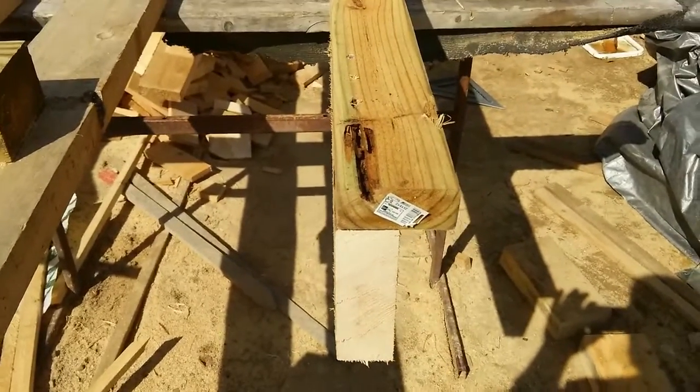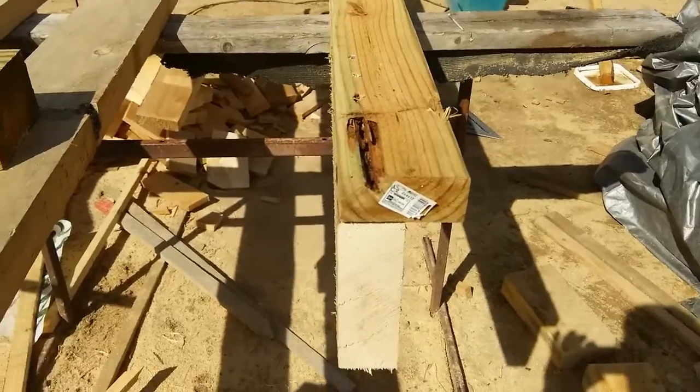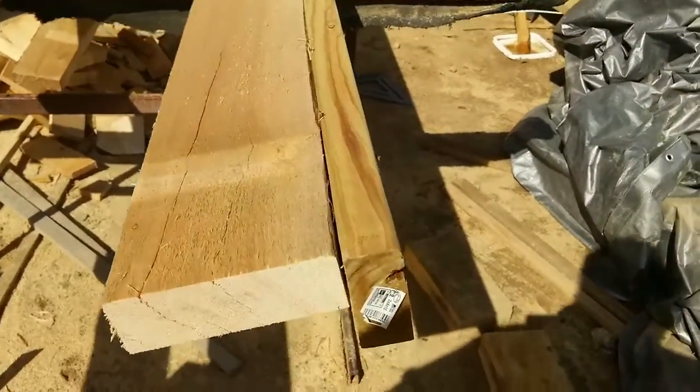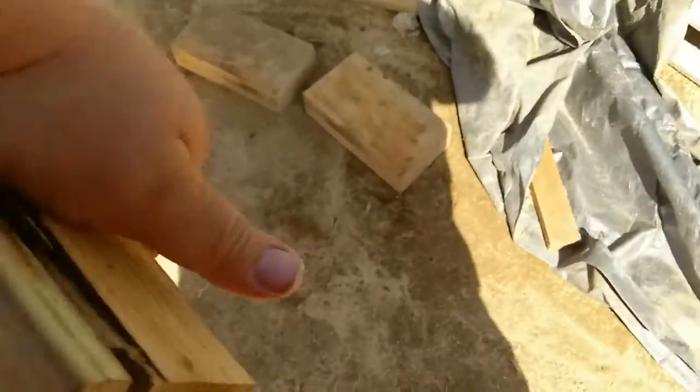That's how you straighten out a piece of crappy lumber from the lumber yard — you put it on a piece of good lumber from the sawmill. Look at that garbage.